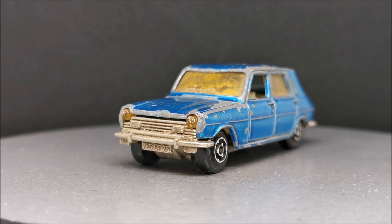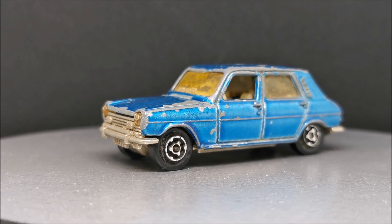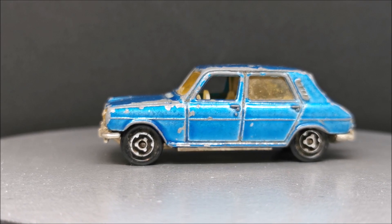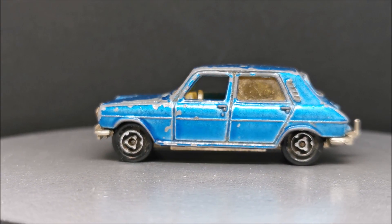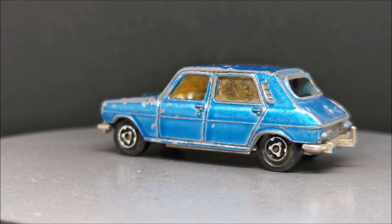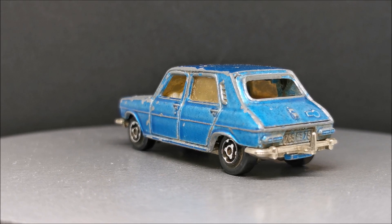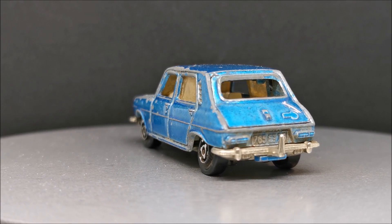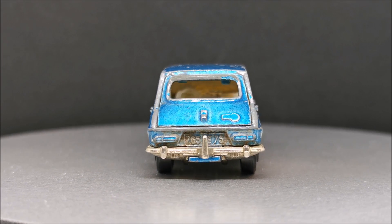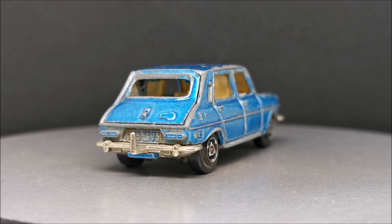Hi guys, welcome back to another Matchbox Garage video. I am Rob and today we should be attempting to take this Majorette Simca 1100 Ti from Shabby to Shiny. I love these Majorette models. They always do the kind of the weird and the wonderful, and especially some of these strange Simcas. I can't remember ever seeing one in a Hot Wheels or Matchbox or Corgi or Dinky, but you can trust that Majorette will come up with something.